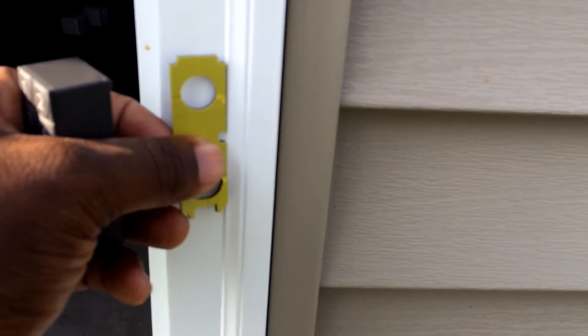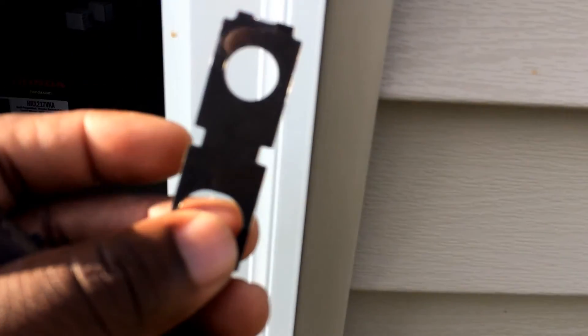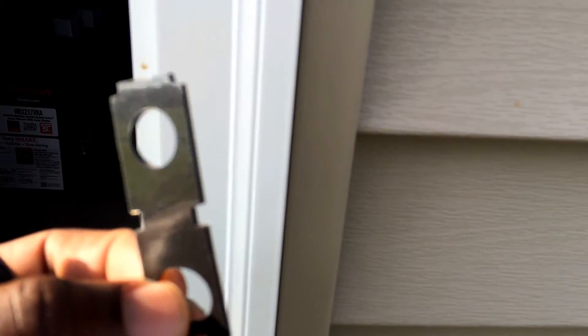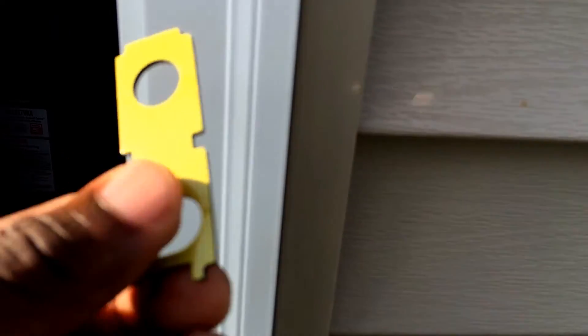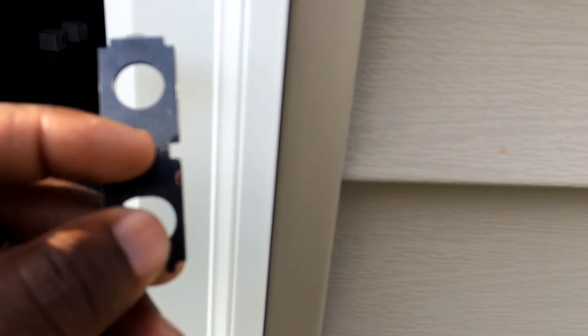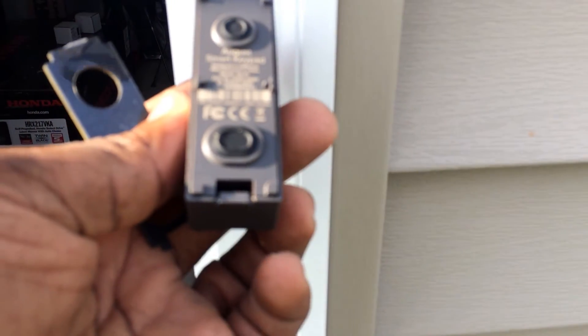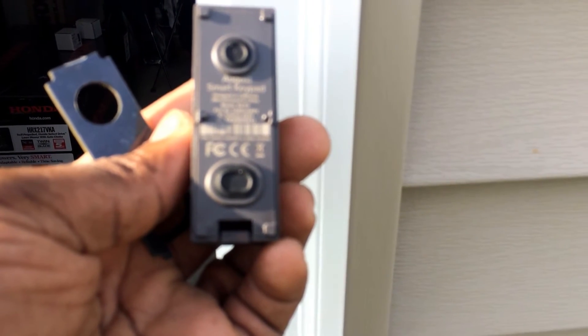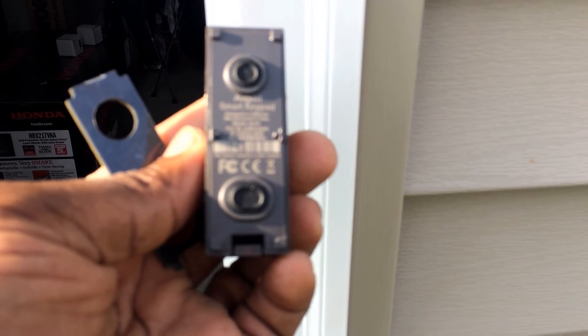One small critique: this pad doesn't tell me which side is which — which one goes against the door and which goes against the August lock. From experience, I'm thinking the opaque side goes against the wood, and the other side goes against my keypad. The keypad is battery-operated with two AAA batteries — you just open it right there — and you pair it with your smartphone.